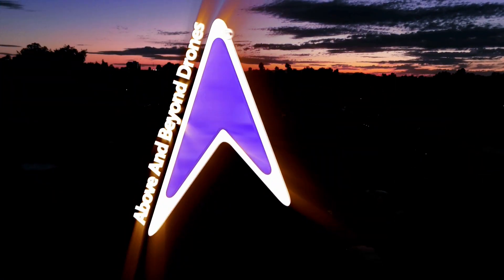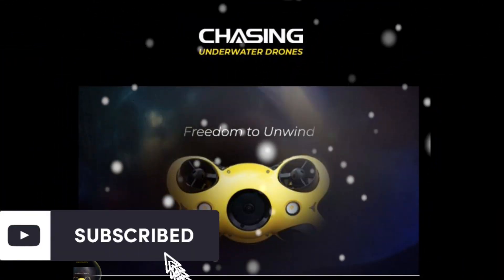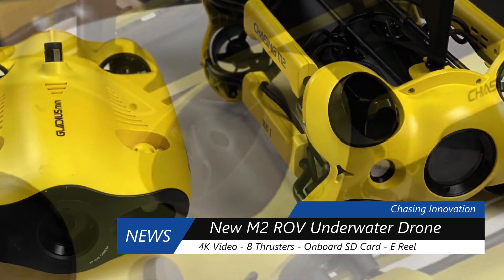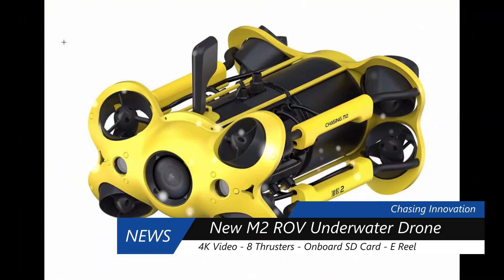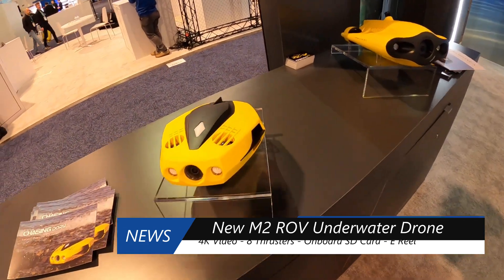CES 2020 and Chasing Innovations — the new M2ROV drone. The underwater drone can do pretty much anything. Here's the video we caught of it while we were there at CES. Here's the Dory and the Gladius Mini.